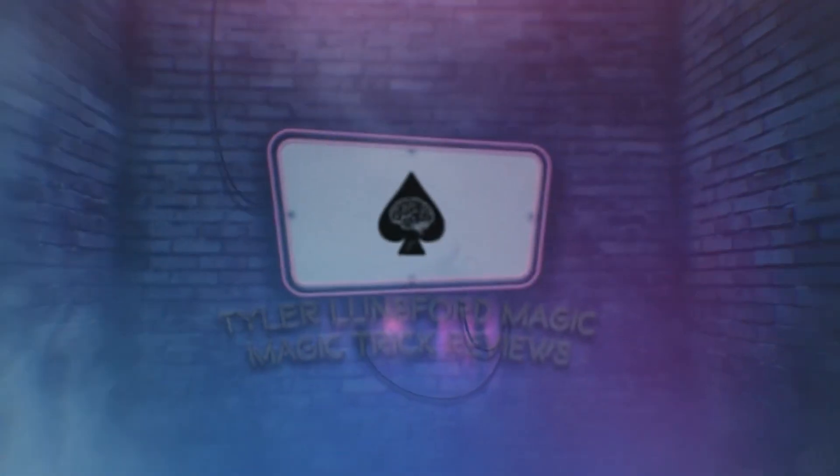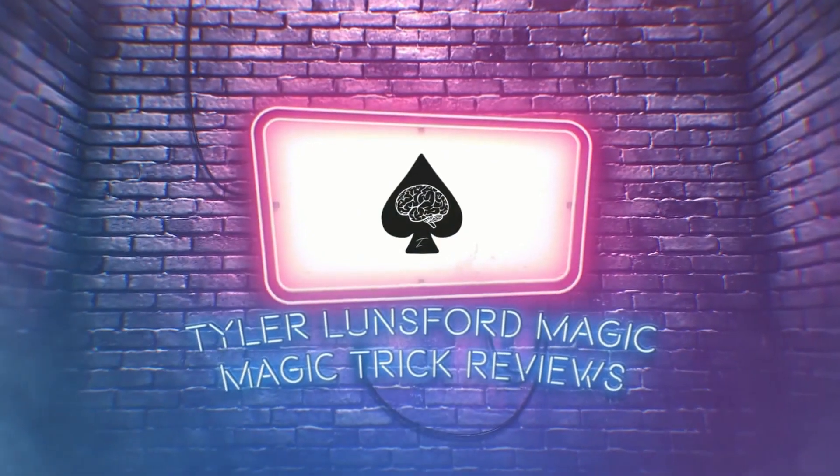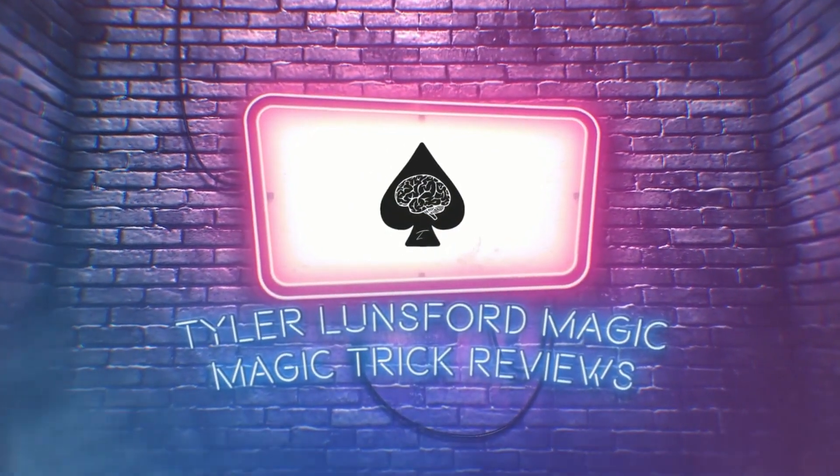Hey there, I'm Tyrell Lunsford and you're watching a review of The Other Brothers, A Poker Trick. What is up you beautiful people, my name is Tyrell Lunsford and welcome back to another magic trick review here on the channel.